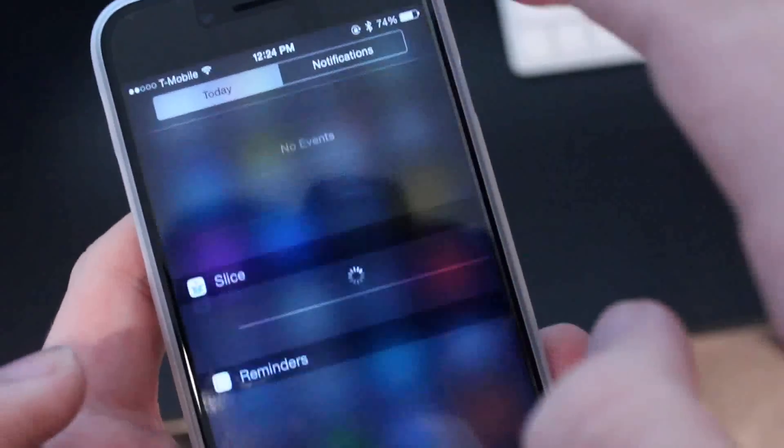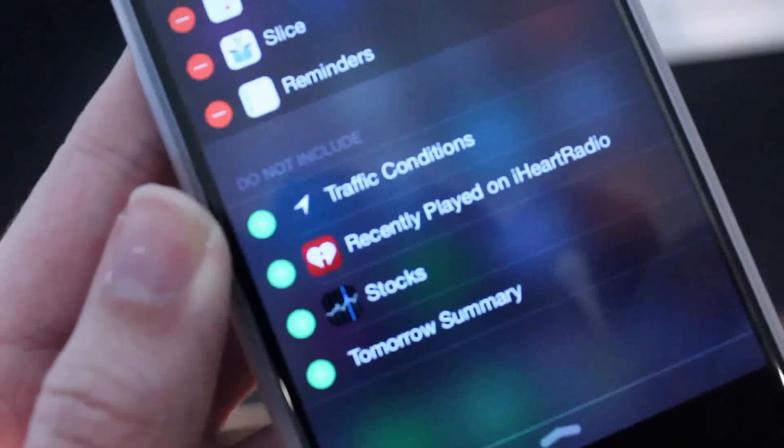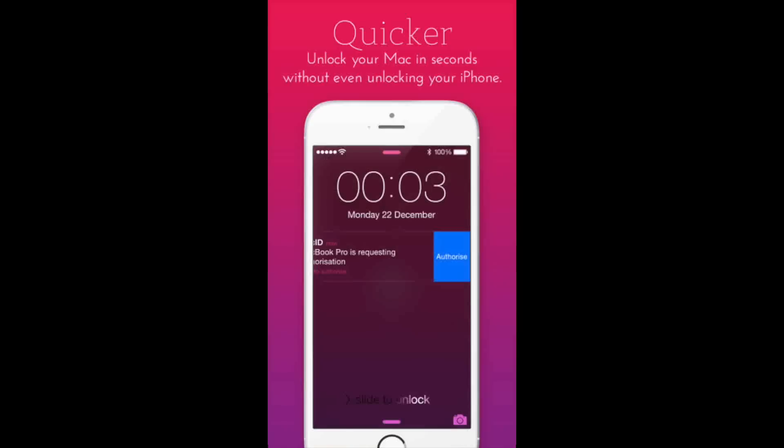The one thing I do wish this had — but FingerKey did — was a notification center widget; it just allows you to do it from anywhere. But if you enable notifications for the app on your phone, whenever you wake up your Mac directly onto the lock screen, it will notify you. You can swipe to the left with iOS 8 and hit authorize, then enter in your Touch ID password right on the lock screen, and it'll wake up your Mac easily.